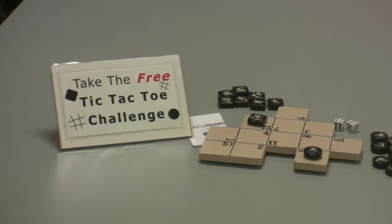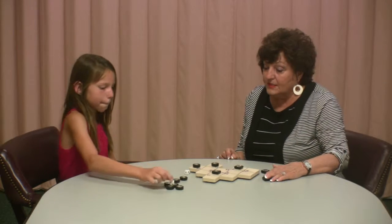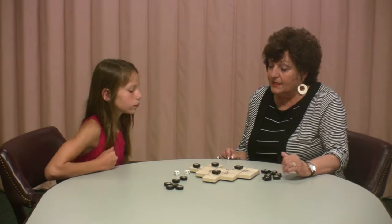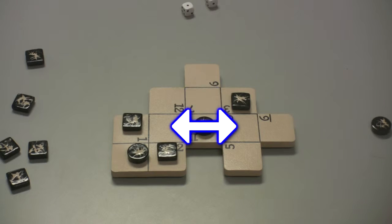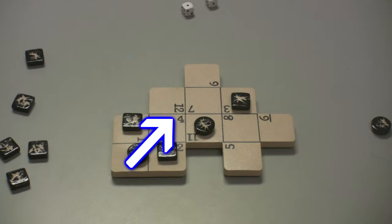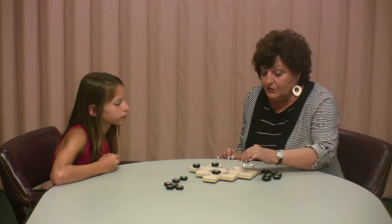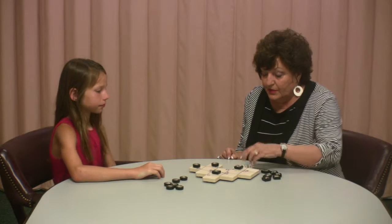You've never seen a tic-tac-toe board that looks like this. This is a new way to play tic-tac-toe. You still have to get three in a row to win, either up and down, across, or diagonally. Don't overlook the diagonals — a lot of players do. There are 12 different ways you can get three in a row on this board, so there's a lot of ways you can win.